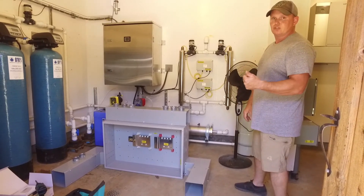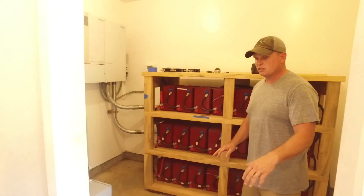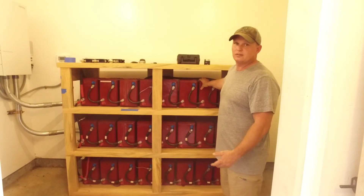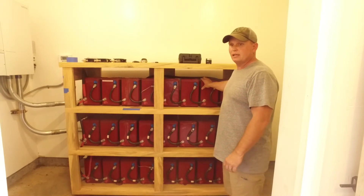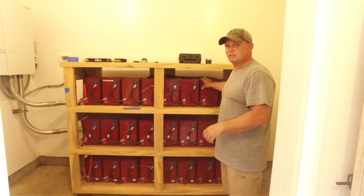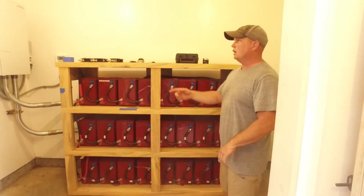This is going to allow us to put breakers for every string of batteries as well as each inverter system. It's a tight room so I'm not too sure how much we'll be able to see while filming, but basically right now we've got three strings of batteries. These are the Rolls AGMs — they did good, but they're starting to get to a lower capacity level because there have been days where they probably cycled these things three times.